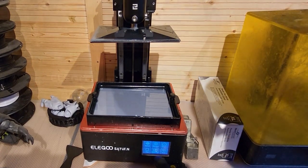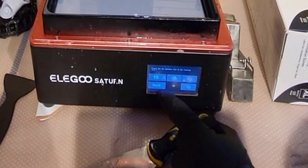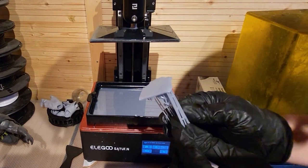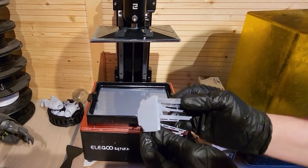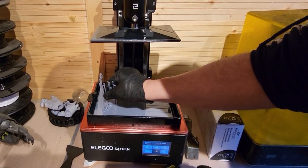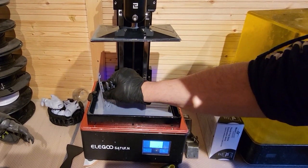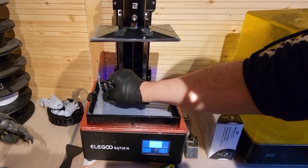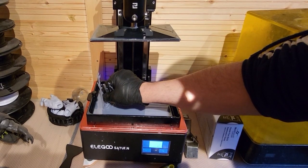There's a setting on the Elegoo Saturn called Tank Clean, which I'm going to select here, and I'm going to set the timer up to 20 seconds. I'm going to use this piece of support — most people have something like this lying around. I'll pop it in the bottom and push it down, and tell the Saturn to do its screen clean. The screen will light up across the whole surface and cure any resin touching the base, and also attach this support to the bottom.